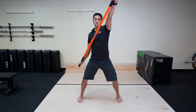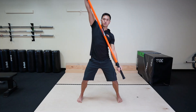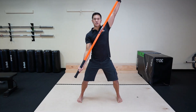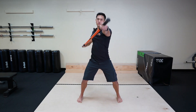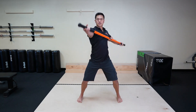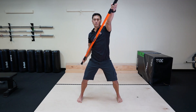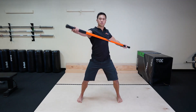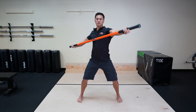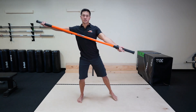As you get more comfortable, you can create bigger circles, which are going to challenge your shoulder mobility just a little bit more. We can do this for 30 seconds to a minute, and then we're going to reverse it. Now we're going to go backwards. When we start the backwards motion, let's start with small circles so you can get the coordination down.